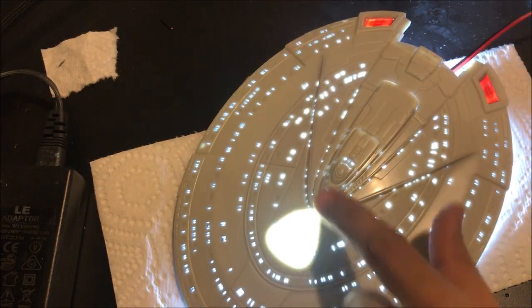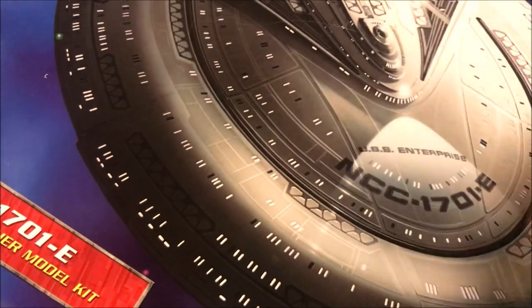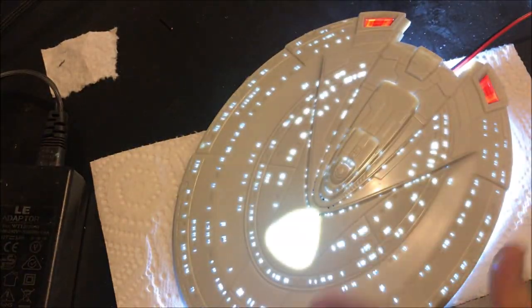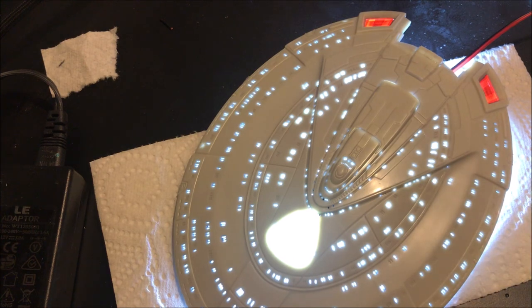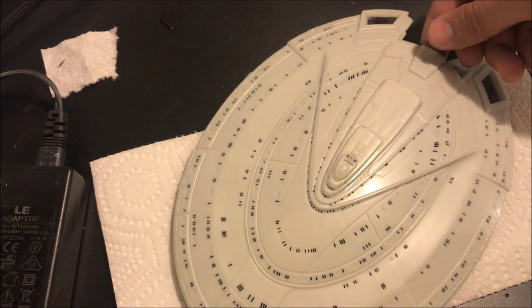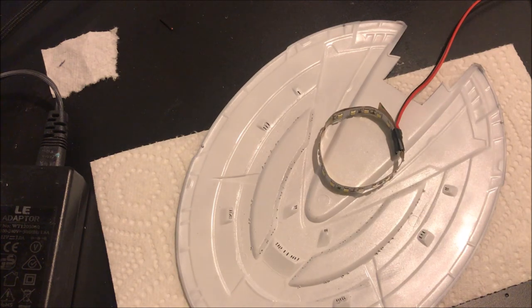And this spotlight that we've left unlight-blocked across the front — that is going to be the spotlight for our registry, shining the light up from underneath the plastic. Once again we're getting all of that light just from one small circle of LED strips.